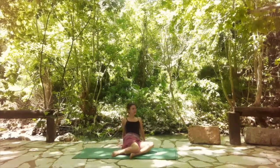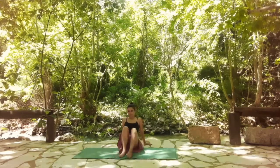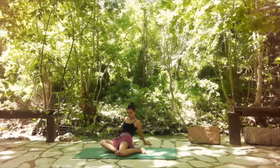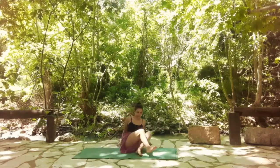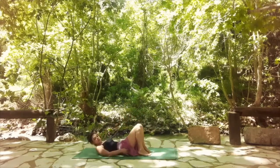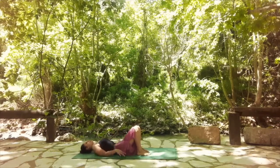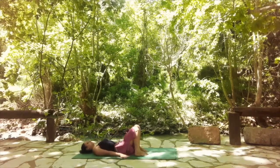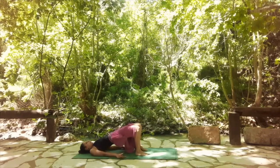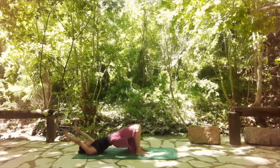Slowly come back and start to release out of the pose. Place your feet on the floor and release your knees to one side, then to the other. Come back to center, lay on your back. Place your feet on the floor hip distance apart, knee and ankle on the same line, and move into bridge pose. Hands are next to you, lift your hips away from the mat. Exhale, release them back down.